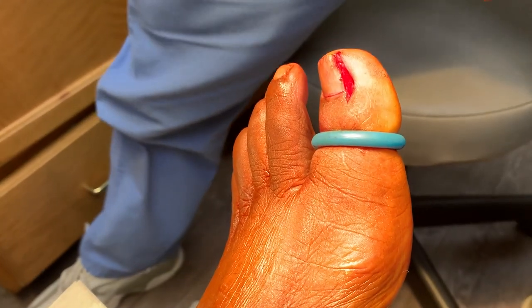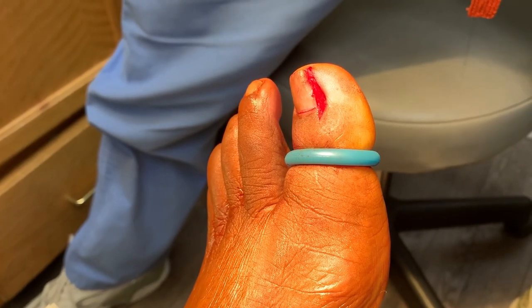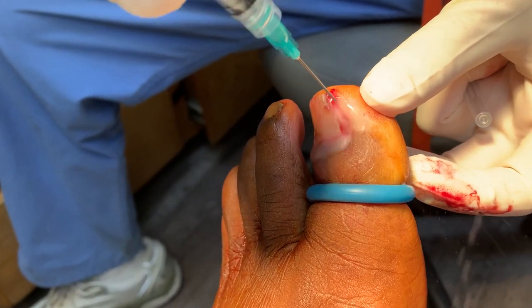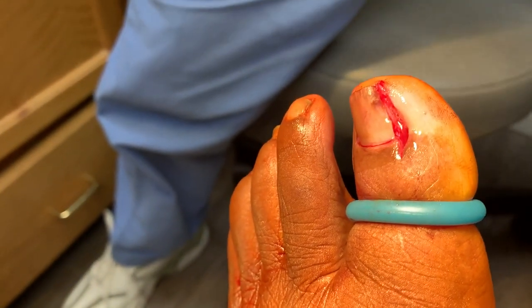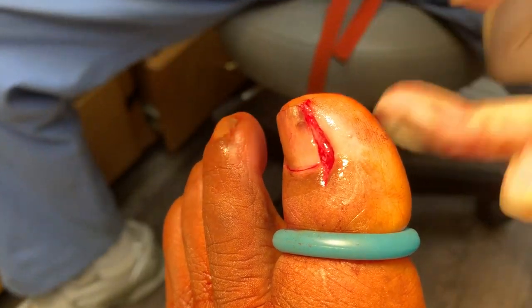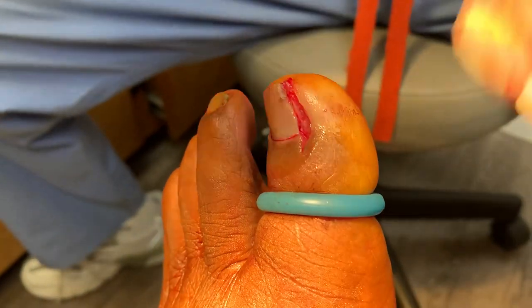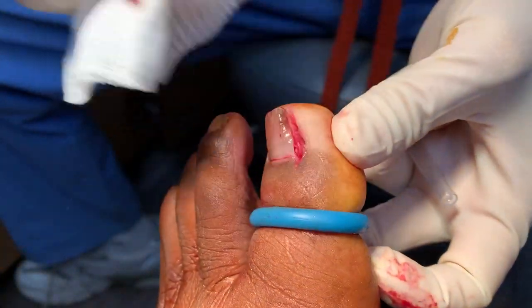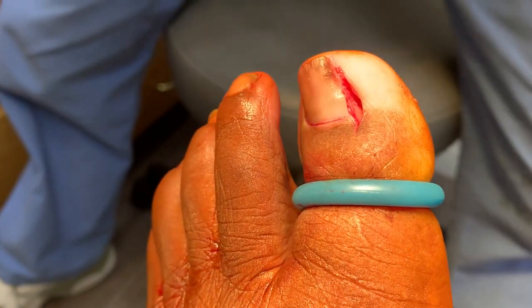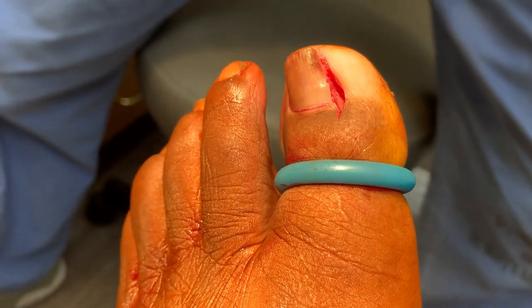It's almost done, Arthur — pretty quick, right? I just need to suture this together so it looks nice afterward. Right now I'm flushing the area with clean water. I'd like to do it one more time. That's just to flush and clean the area, which is really important to remove any bacteria.